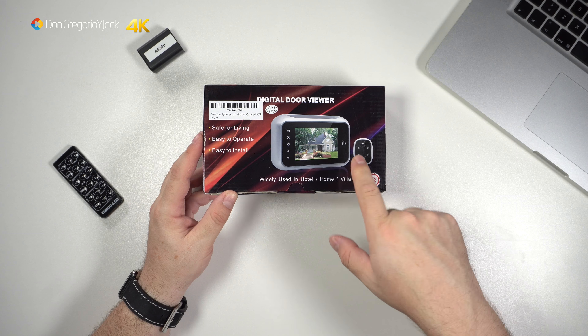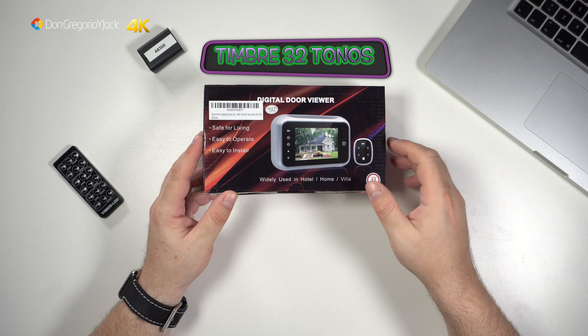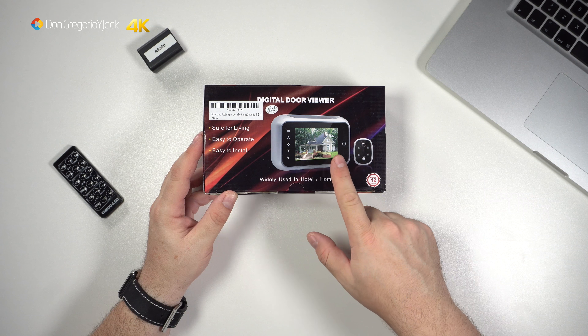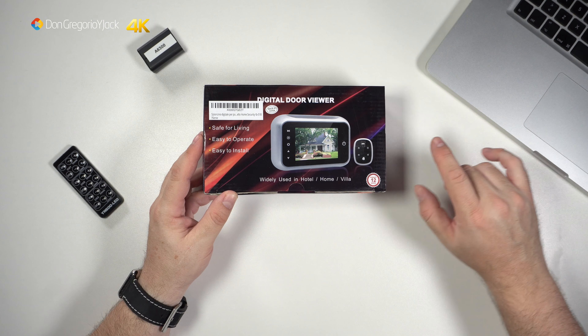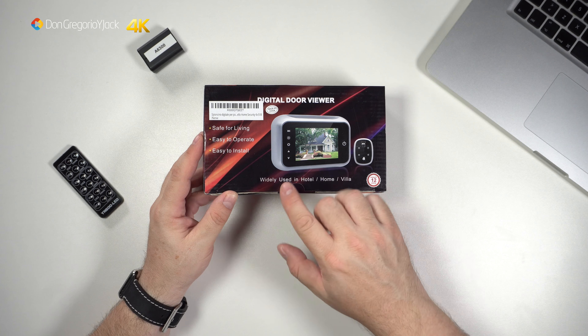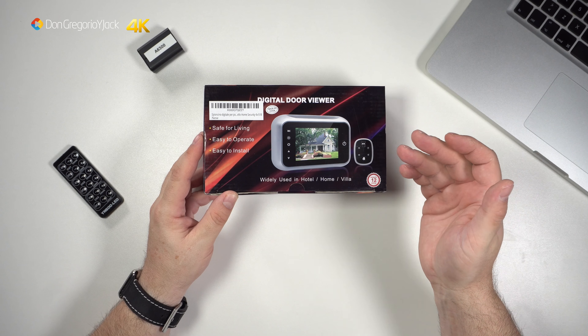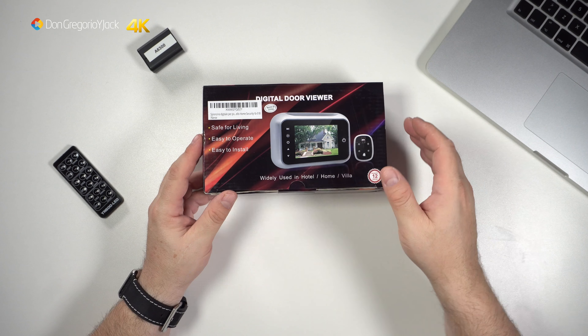También tiene un timbre de llamar, aparte del que tengas tú por defecto en la puerta. Las instrucciones, me parecía haberlo leído que venía en español, pero no, vienen en inglés y en chino. Lo que sí espero que venga en español es el menú, que trae acceso a las imágenes, configuración del timbre y todo esto. Fácil instalación, fácil de operar.